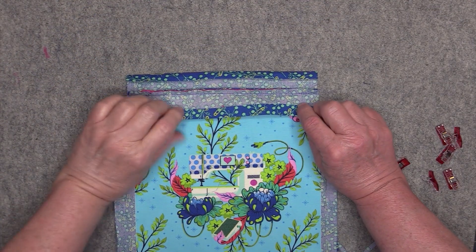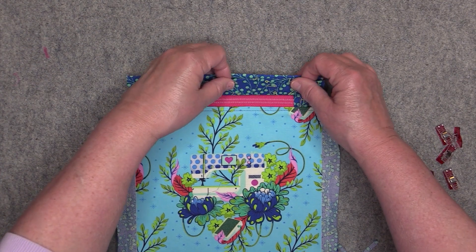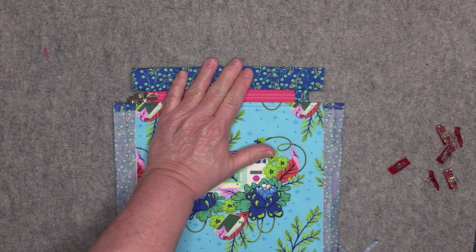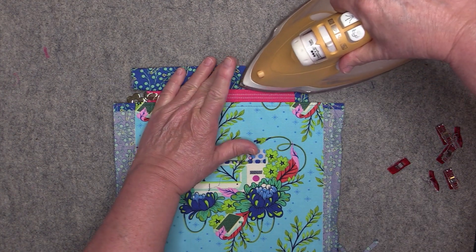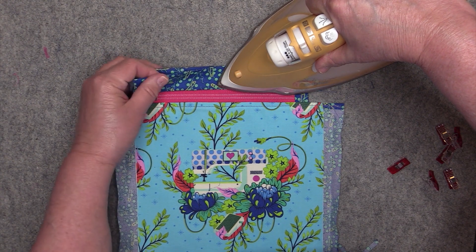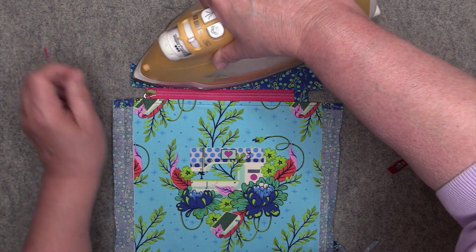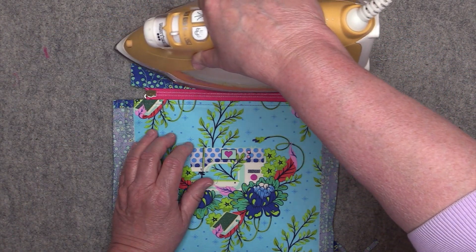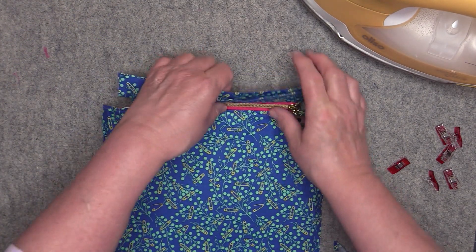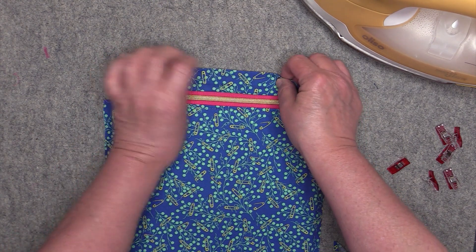Match up the two folded edges and iron everything down nicely. If you're using a nylon zipper, be very careful not to melt it with the iron. Iron both sides, keeping these edges nice and even.